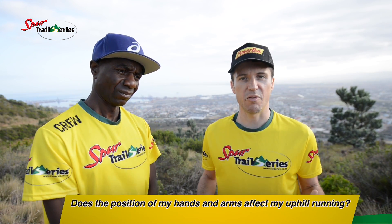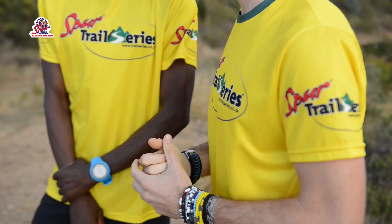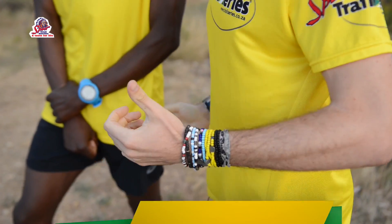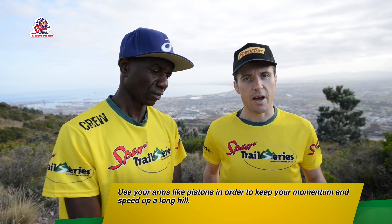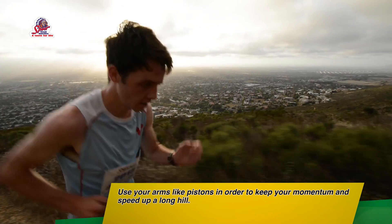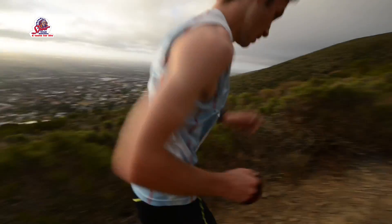The next question is: does the position of my hands and arms affect my uphill running? Your hands and arms are quite important. On your jeep track or graded climbs, your hands and arms should be at your side, helping to keep your chest open. They work like pistons up and down to keep your movement up the hill, and are also helpful in keeping your momentum and speed up that climb.